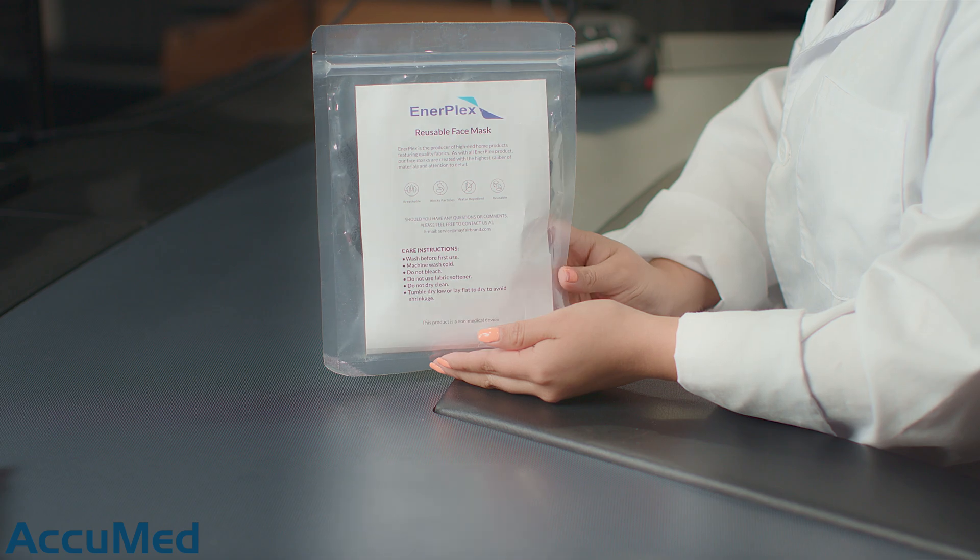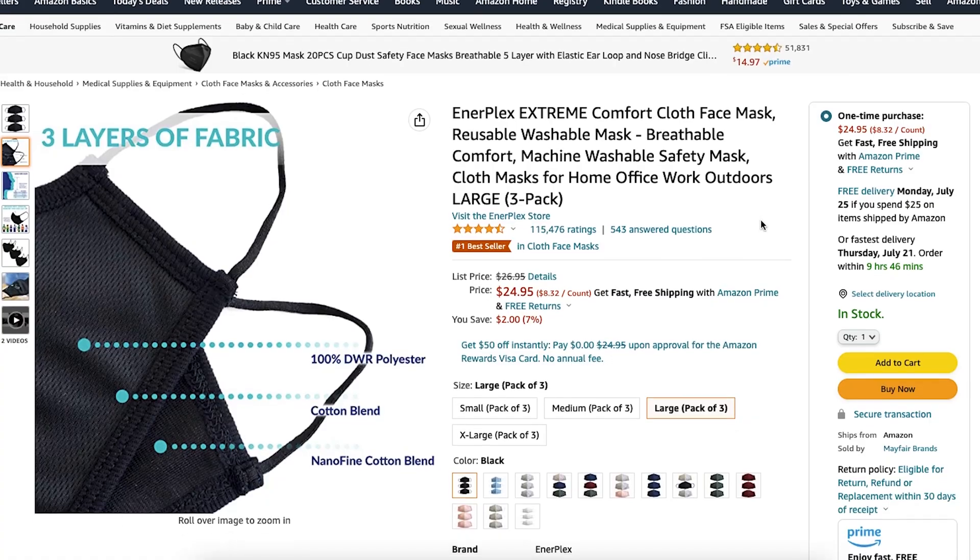Hello everyone and welcome back to the Acumet channel. Today we're going to be reviewing the Enerplex Cloth Face Mask. These are Amazon's number one bestseller in cloth face masks.